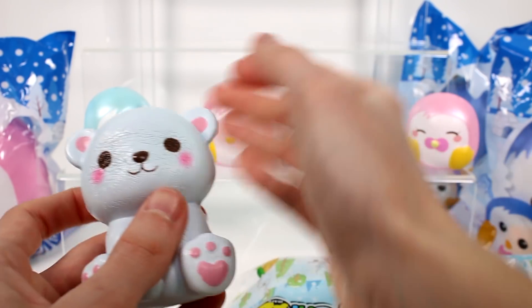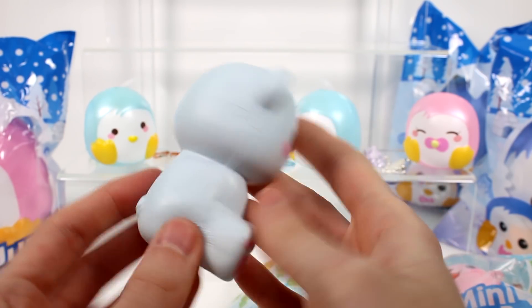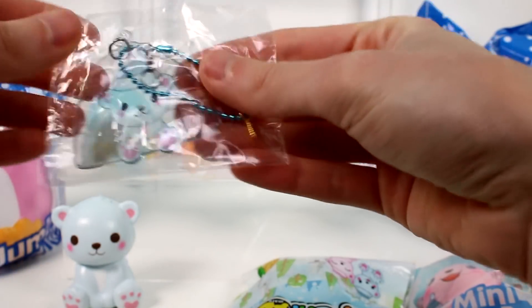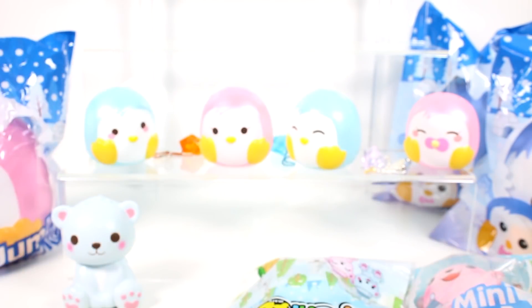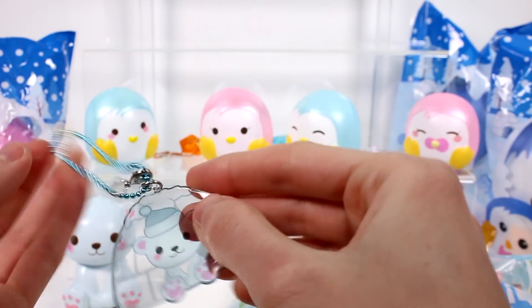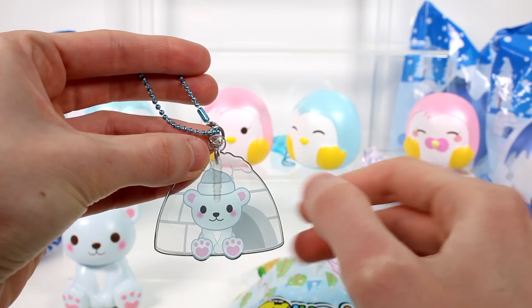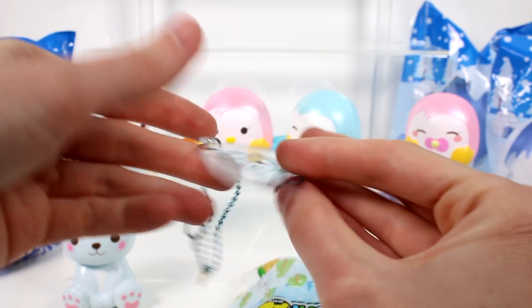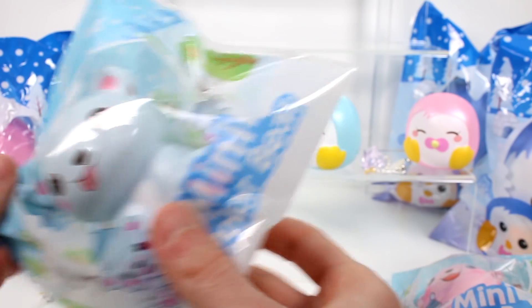Are these a little bit softer than the penguins? The penguins are really super soft. I'm freaking out over these — they're so cute. Look at that little baby bear. And then with the little bear you get a little charm. But it's not an ice charm this time — I'll just cut it open. You get like a little igloo kind of situation here. It's a little plastic charm. I like the little hat on the polar bear. And then of course you get the dust plug and the eye pin.